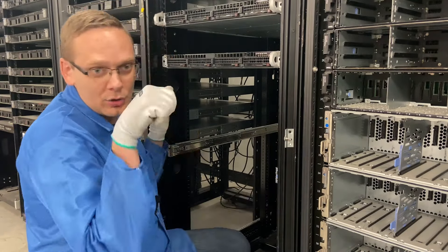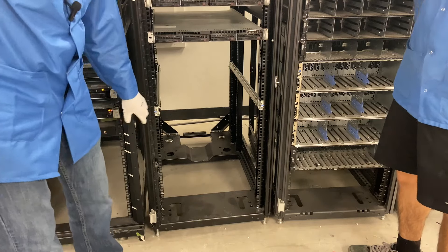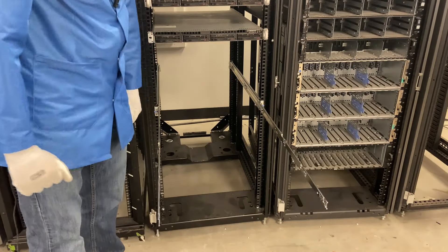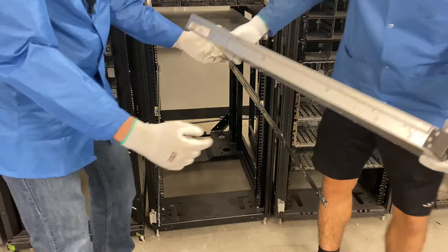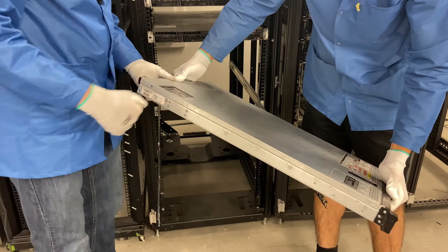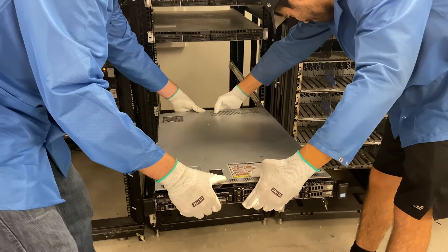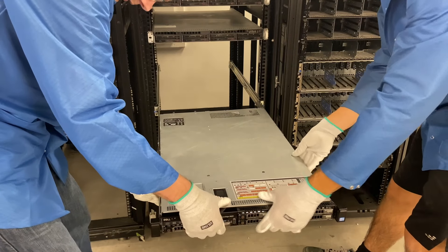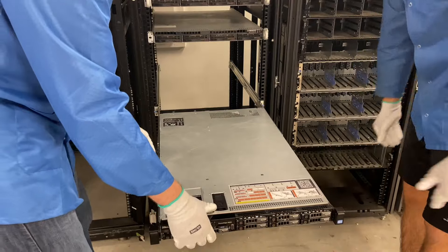So now we will go ahead and actually drop our R620 in. We're going to slide our inner rails out — and as we discussed, there are actually two sets of inners. You'll see there are notches carved out where you're going to put the little rivets that stick out from the server. This is where you drop them into the notches. We're going to do the back one first and then hinge it down. Slide that one in — perfect — and then come down. Make sure I get these all into the rails. Mine are in, yours are in — perfect. Let's go ahead and slide it back.